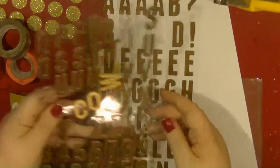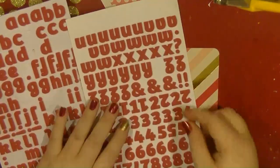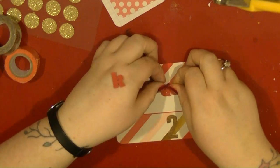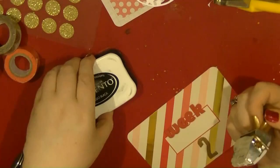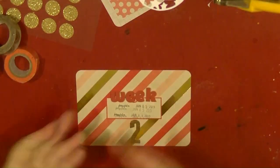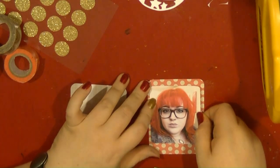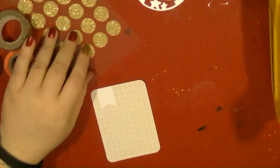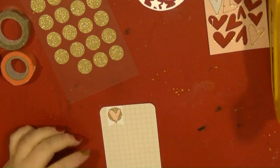Hi guys, it's Nancy here and I am back with my Week 2 Project Life Layout Share. Hopefully this is going to be slightly less choppy than my first week, so please bear with me. I'm still not sure how much to show and how much not to show, so I am editing quite a bit out. I have also created a playlist on my channel for my Project Life videos, so that is where you will be able to see all of them.